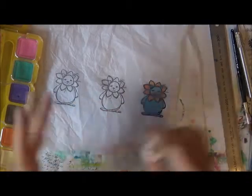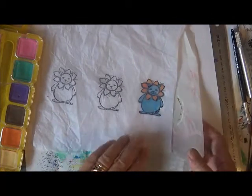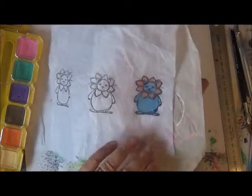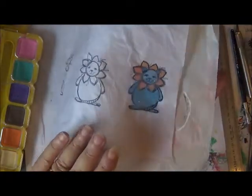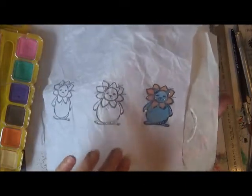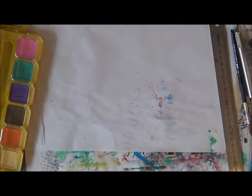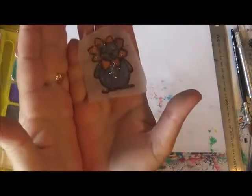So I'm going to let him dry. I normally let them dry overnight. I'm not sure if you can see, but he's got little sparkles in him — and don't forget, this is on the tissue paper. And when he's dried, he actually looks like this.